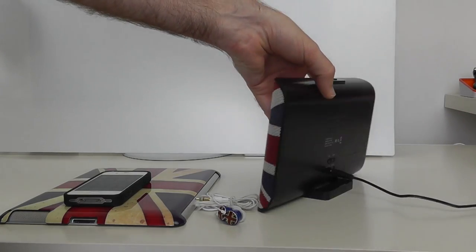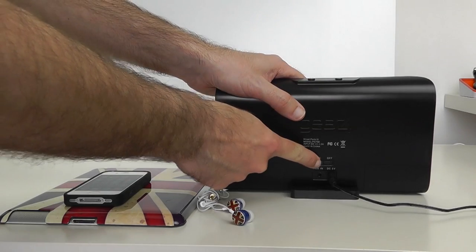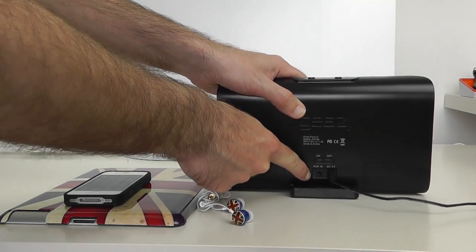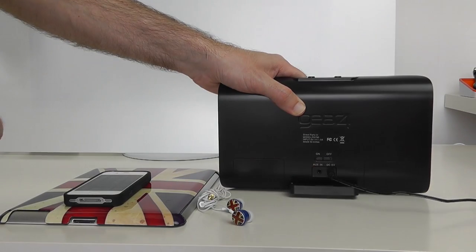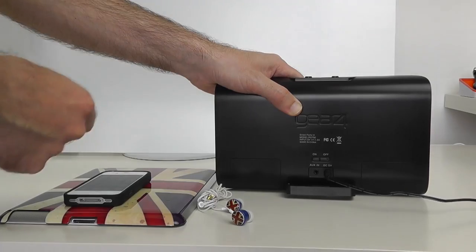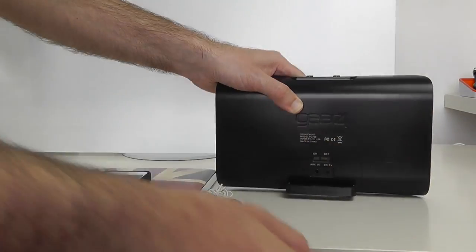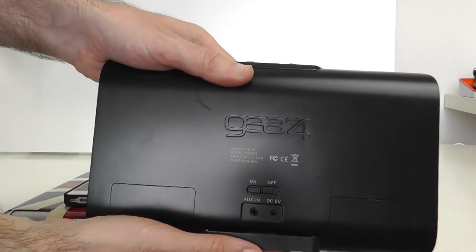Let me swing this around to the back so you can get a closer look. We have got an on/off switch on the back, we have also got an auxiliary in — a 3.5mm audio input — and then the power supply which is running off to my mains connection.